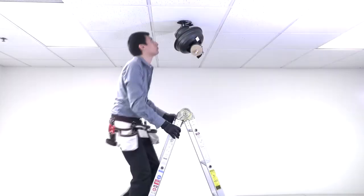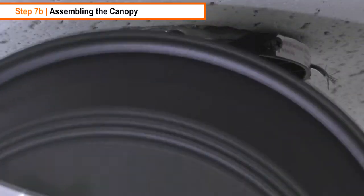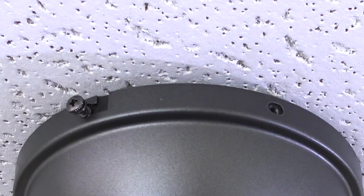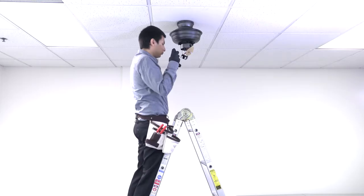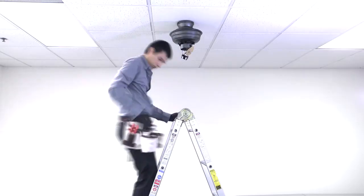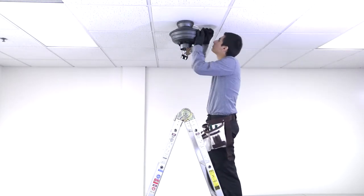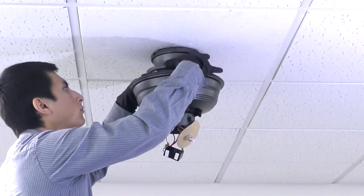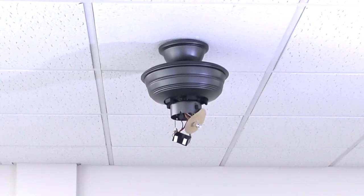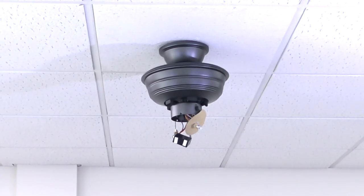After completing the connections, inspect the box and verify that there are no exposed wires, then tuck the connections inside. Assemble the canopy by lifting the fan off of the hook and pushing it up towards the hanger bracket. Align and twist the canopy over the two screws on the hanger bracket to hold it in place, then insert the two removed screws and tighten all four screws. Slide the canopy ring over the canopy, press and twist over the tightened screws to lock the ring into place. The fan is now properly mounted using the flush mount installation.